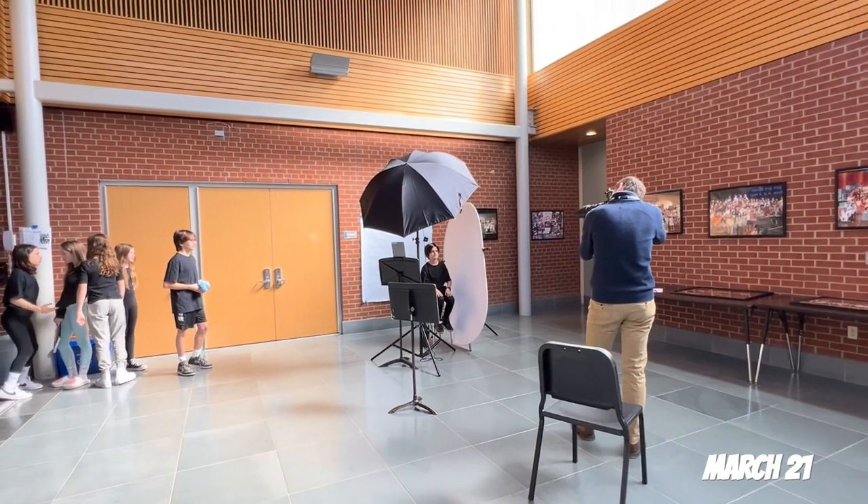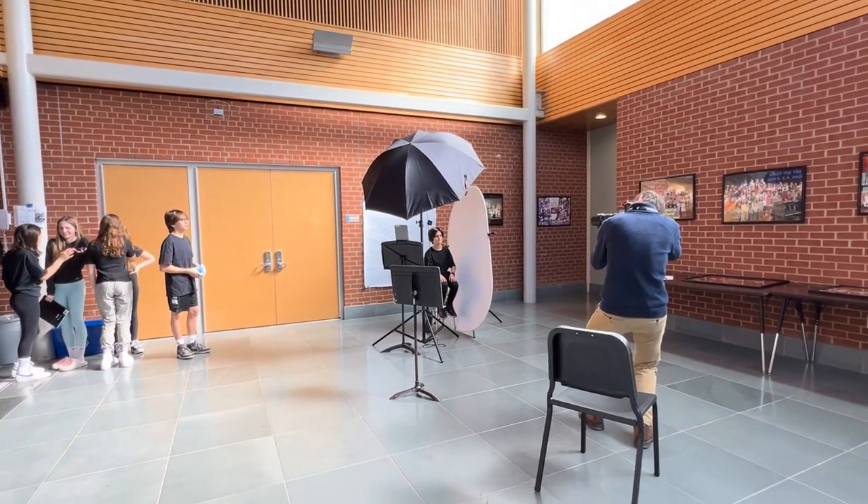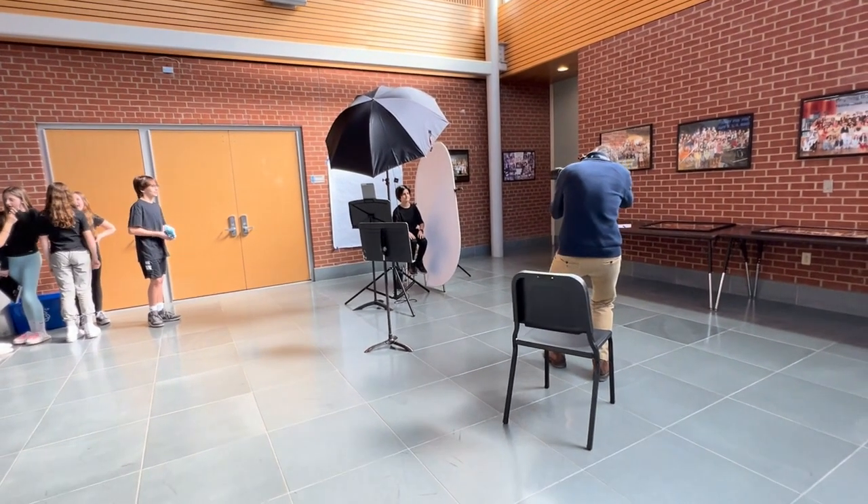This is right outside the auditorium where the whole cast of 'All Shook Up' is having their official picture taken. You'll see some of those on the bulletin board when you're walking to the concert. This is essentially a way to represent who is in the cast — their cast photos — kind of like a mid-year school photo, if you want to think of it that way.